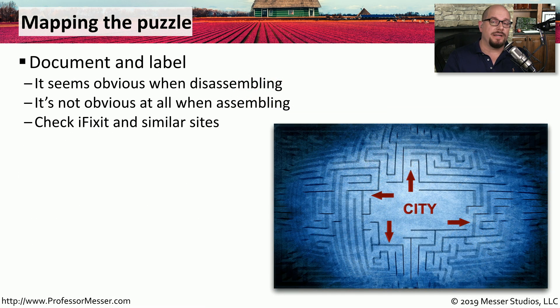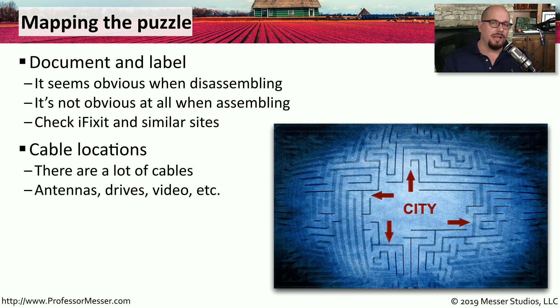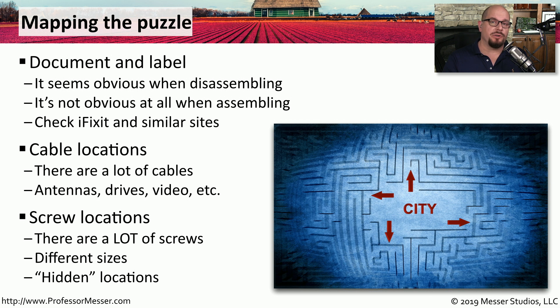Putting these devices back together will be much easier if you documented the process every step along the way. As you're disassembling, keep all components separated and in order. On laptops and mobile devices, you'll find a lot of different cables — cables for video, cables for wireless — all going to different connectors inside, so make sure you document where every single one is connecting. There are also many different screws of different sizes and characteristics, and screws in places you weren't expecting, so document everything along the way.